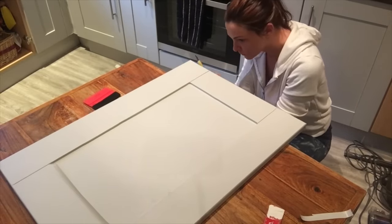Turn over the door and tidy up the edges. Just use your knife and a ruler to cut them straight.